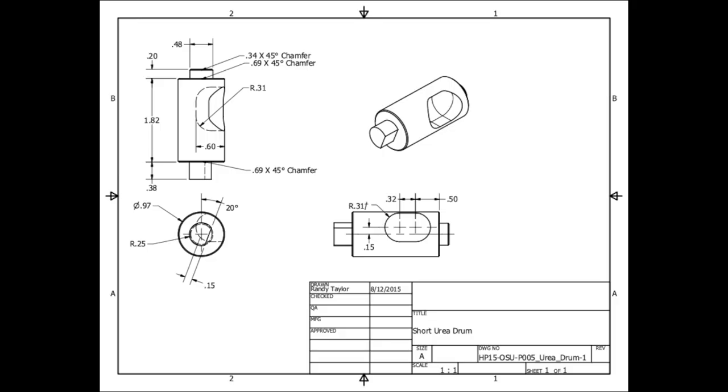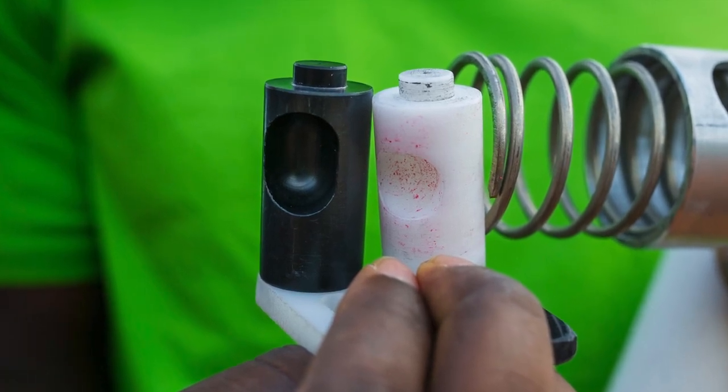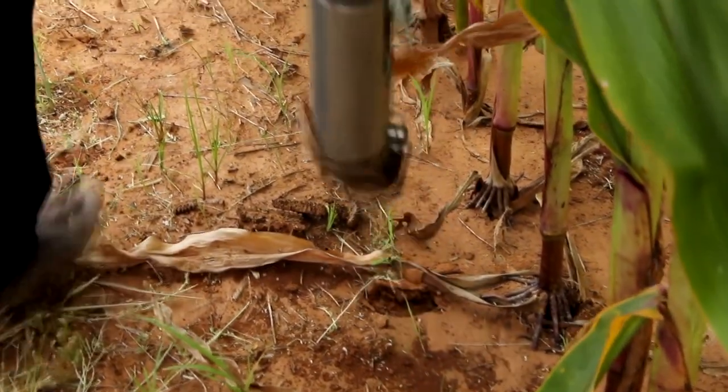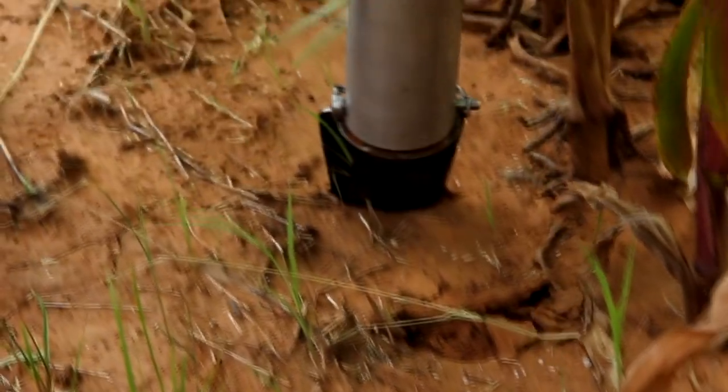There's also a urea drum where everything else is the same but the cavity is different — it's just a slot. Take a ball end mill and cut a slot in it. You can also do this by hand to achieve the proper amount of urea delivery you want from the drum.